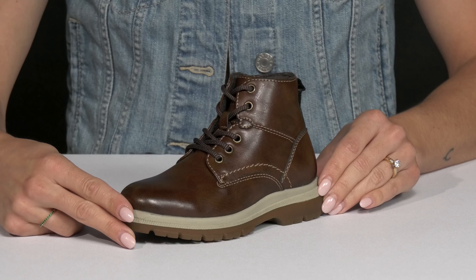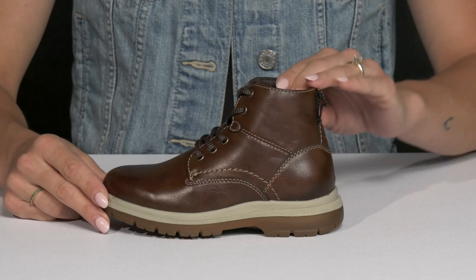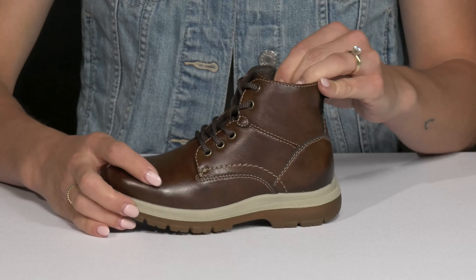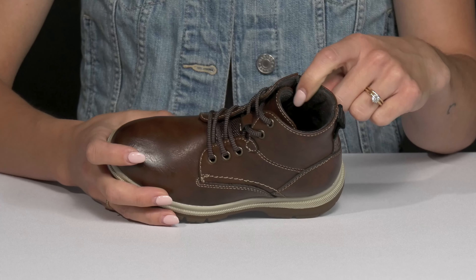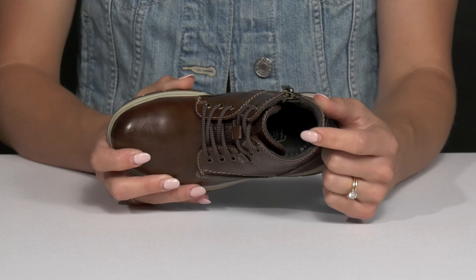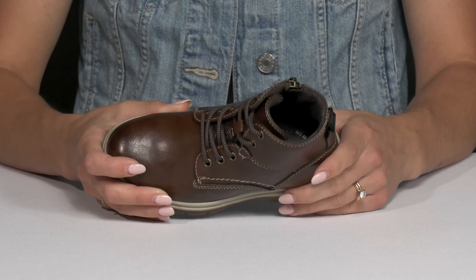Let your little one show off their polished look wearing these lace-up kids boots. This low top footwear features a really soft polished man-made upper. It has a soft and comfortable suede tech lining that's going to feel really nice on the ankle and foot. Inside, the footbed has memory foam cushioning, which is going to be really nice for all day wear.